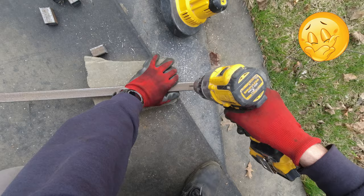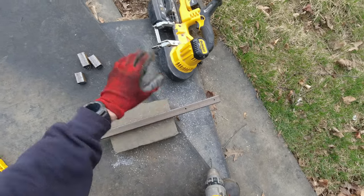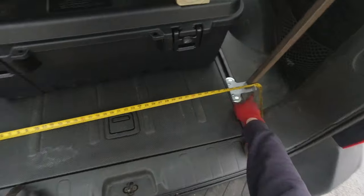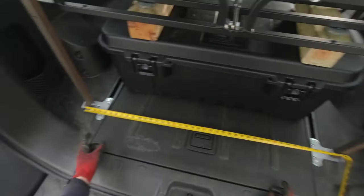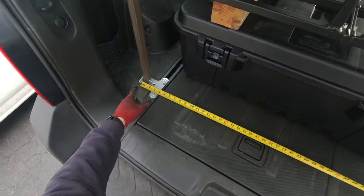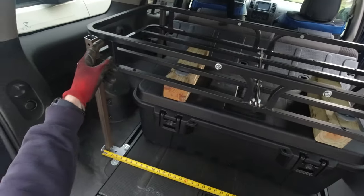That looks much better. Now I'm gonna make the hole bigger to the appropriate size and continue. I need to determine where exactly to make the hole. The distance between the brackets is 41 and 7/8 inches. I'll deduct one inch for the one-inch tubing — half inch on both sides — which brings us to 40 and 7/8 inches. So at 40 and 7/8 from front to back is where I have to make the holes.